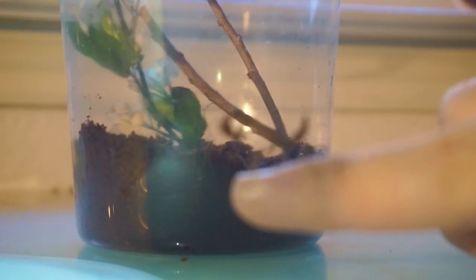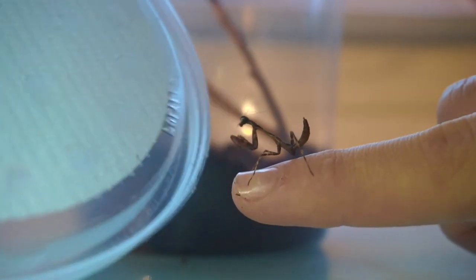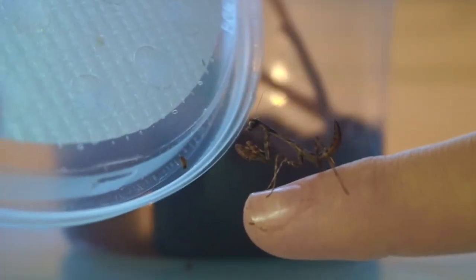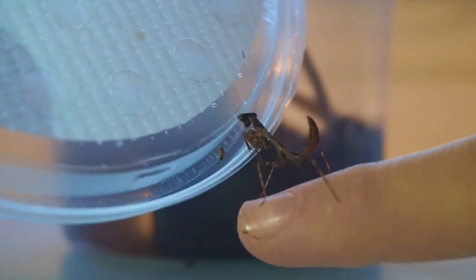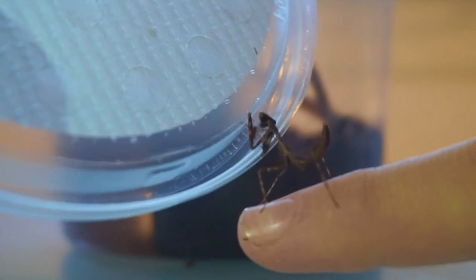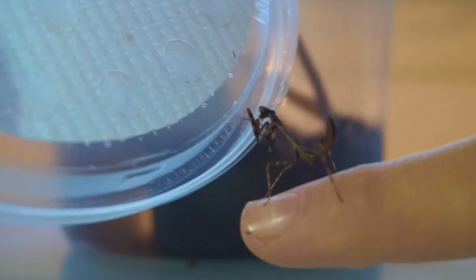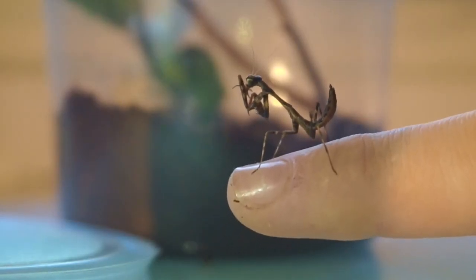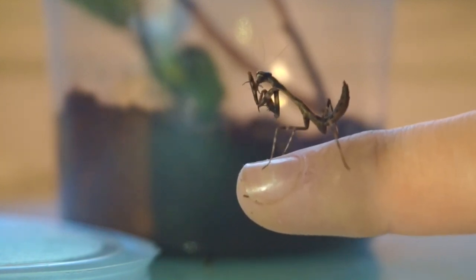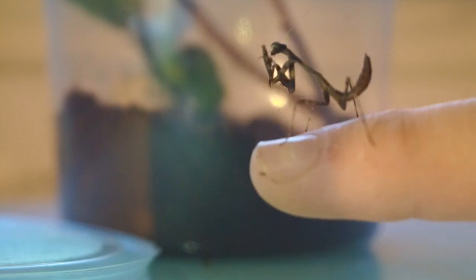I prop it up in a way that he can get it — and he got it! At this age all they eat are fruit flies, they're too small to eat anything else. When they get older they'll eat crickets, but for this age all they need is fruit flies because, as you can tell, he's very tiny.